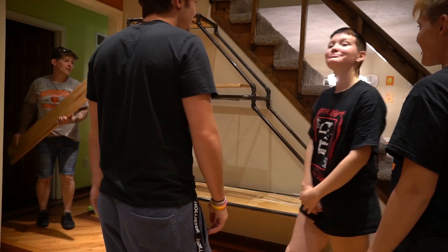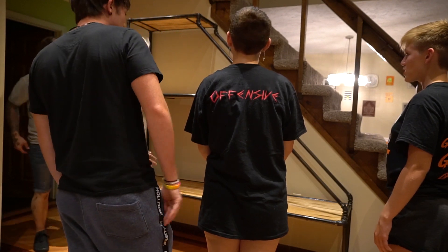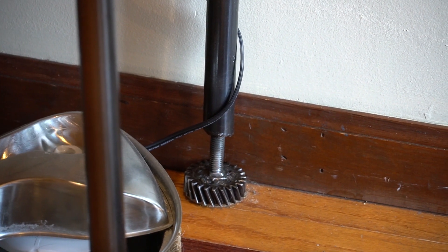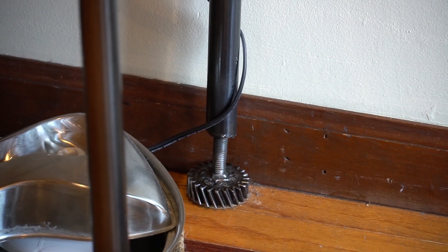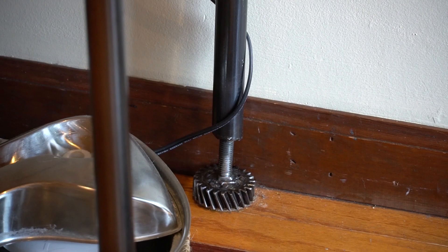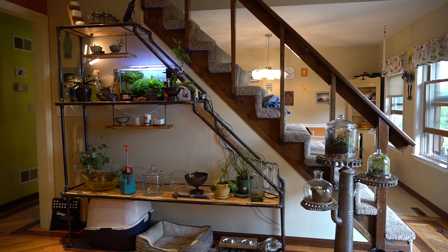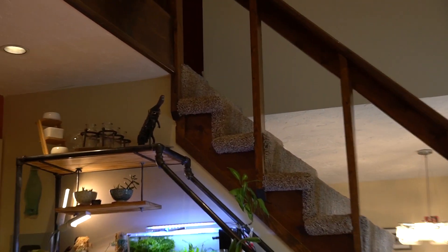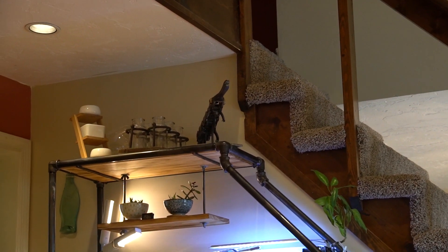Everyone was pretty excited for this project and it was really great having everyone help — especially with the installation, it was truly a family affair. After getting it installed, I realized it might be nice to have some floating shelves, so we designed those as well. My husband always thinks about things like leveling feet, because things are rarely perfect. Both on the floating shelves and on the corners of the stand, it's adjustable so that if we move this somewhere else in the future that isn't quite square, we'd be able to adjust it.